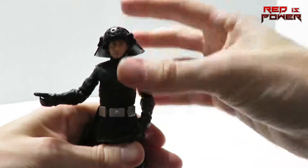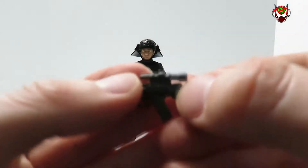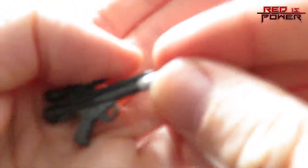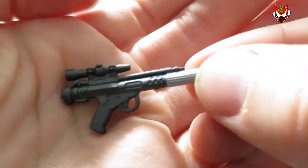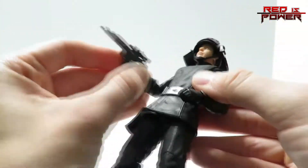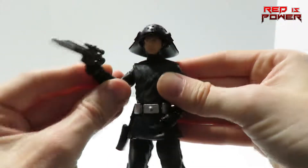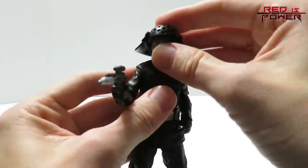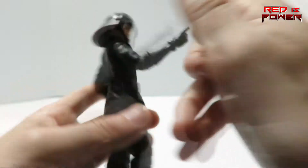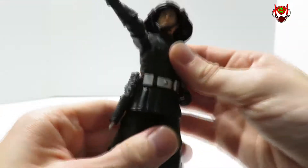This guy is pretty poseable — probably one of the most poseable figures out of this wave so far. He's not without his accessories either. He does have his blaster, which looks really good, sculpted in black plastic with the tip painted in a nice silver. The figure has a trigger finger so you can slide the blaster right in, and he can hold it in a very natural-looking position. And since he has a holster, it slides right in there too.